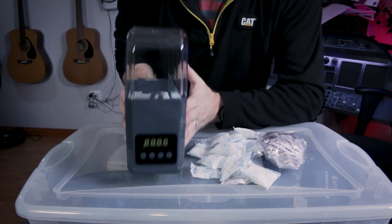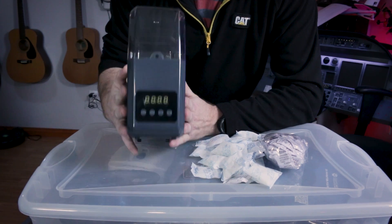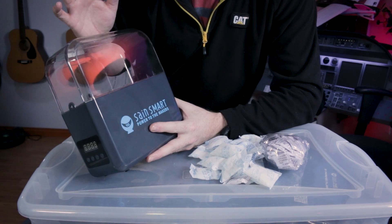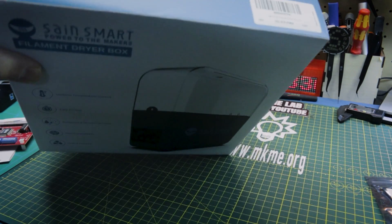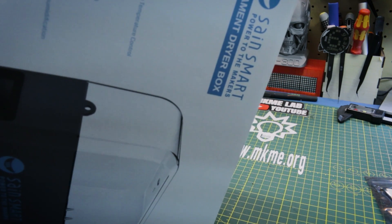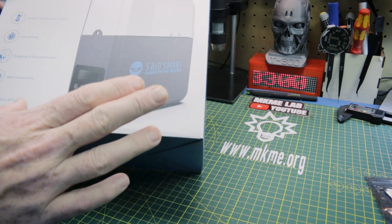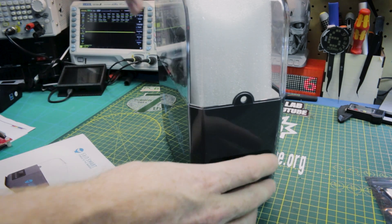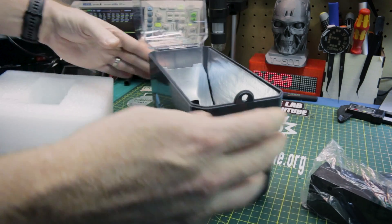My new favorite hands-down is this filament storage and drying solution from SaneSmart. It is just impressing me at every turn. To know more about it we have to go back a few months. Another option for drying your filament is a commercial one, and I chose to try out the SaneSmart filament dryer box — a fully all-in-one solution supposedly. Since I have no experience with these commercial dryers until today, we'll discover together how well they work.